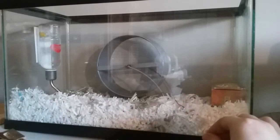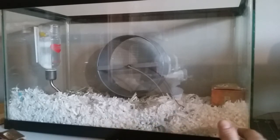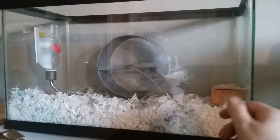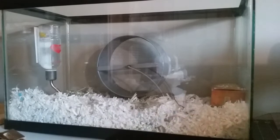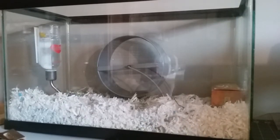He is scatter fed, so he doesn't have a food dish. Scatter feeding just means I scatter food around his tank so he can find it. A lot of people recommend that for hamsters and male mice because it gives them something to do.